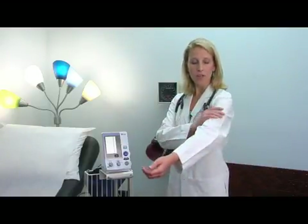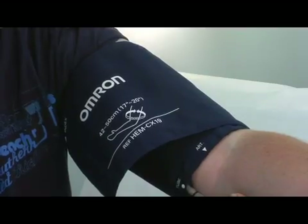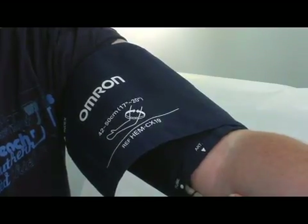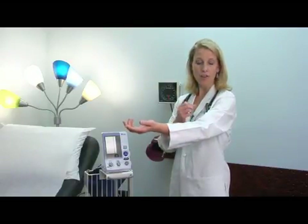When you take your blood pressure, you want to place the cuff around your arm so that the middle of the part that inflates is right over your brachial artery. Your brachial artery basically goes through the underside of your arm. Then you want to place the cuff about an inch above where your arm bends. You hold your arm supported, hit the button, and the cuff will inflate. The cuff will slowly deflate as the numbers are found, and when it's done, the numbers will appear on the display.